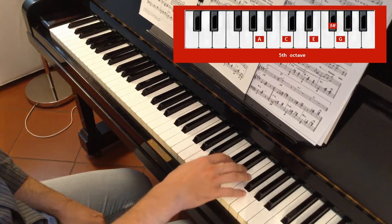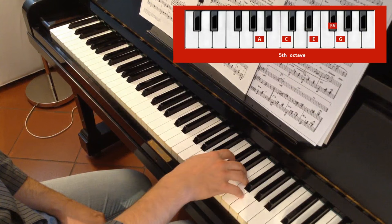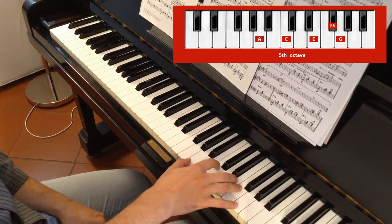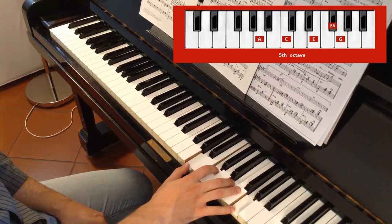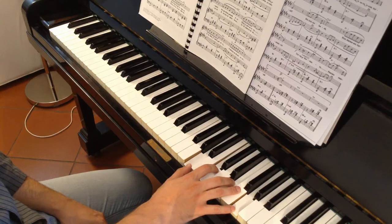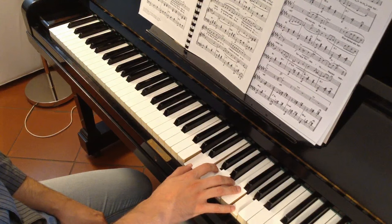We arrive from the previous one that finished with the 1st on B, then move the 1st and you reach the position of the chord. This is an exercise you can practice several times.